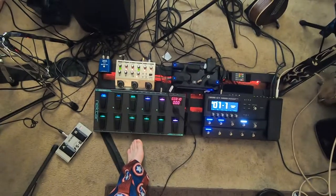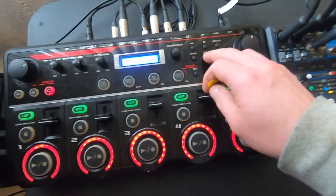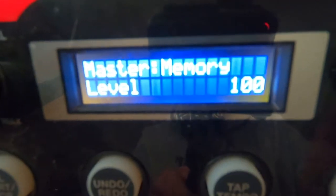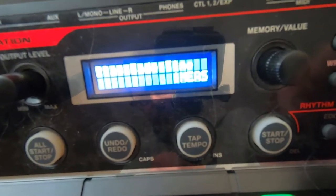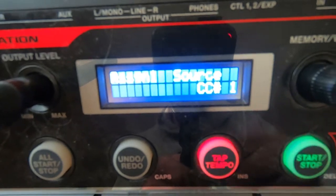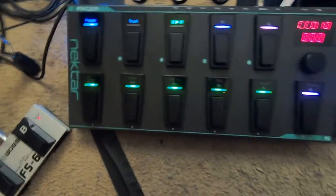First thing you need to do is choose your MIDI CCs. Go to your memory settings — scroll all the way over and assign switch one. I have it set for CC number one. CCs up to 16 can be controlled through this board.